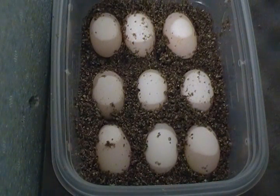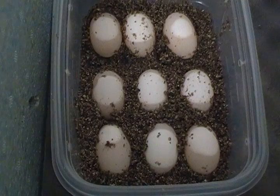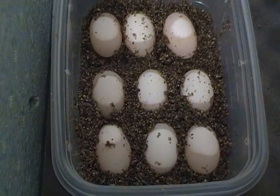Now I'm sure you have heard: do not turn the eggs. This is true after a couple of days, because the embryo actually attaches to the side of the egg, and turning it can break the developing veins and you will kill the turtle.